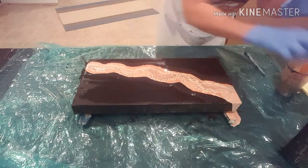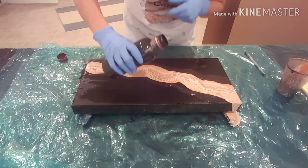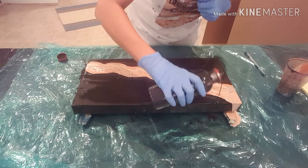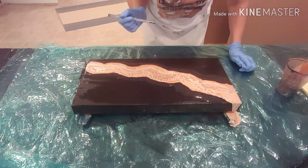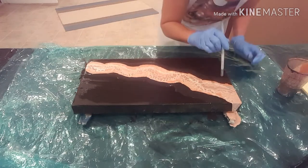I took my Mars black and put it along the edge of this river, and I see I'm going to add a little bit more here. I'm just not really confident in this technique, but how else are you going to learn? I'm just going to take a straw and sort of blow the river out a little bit.